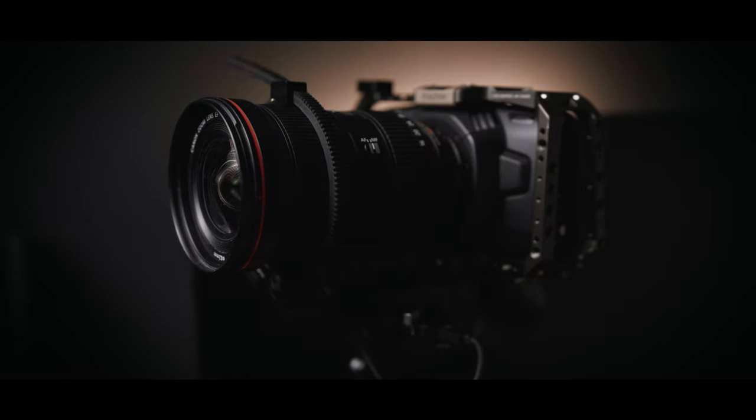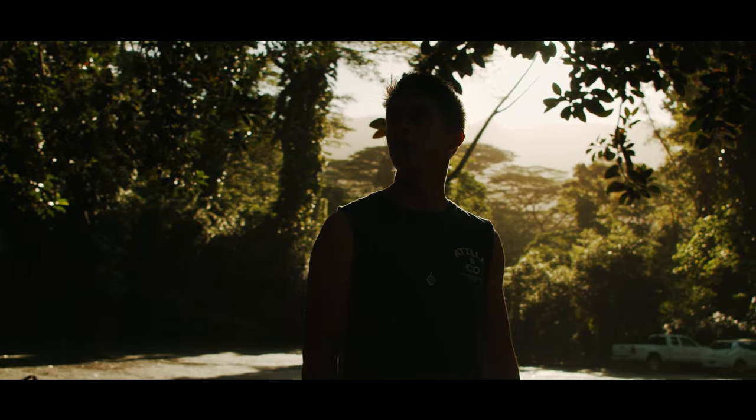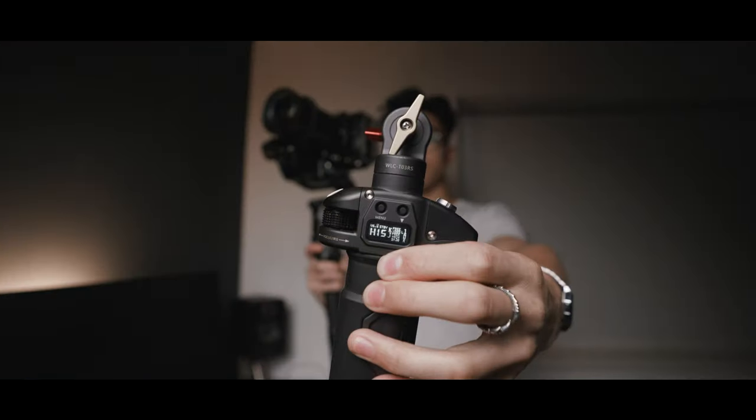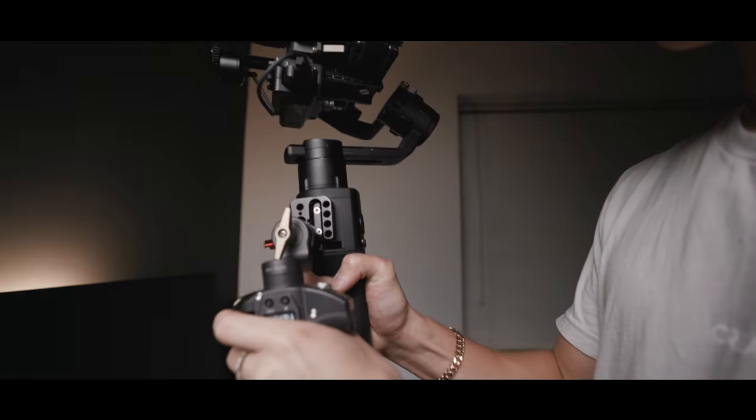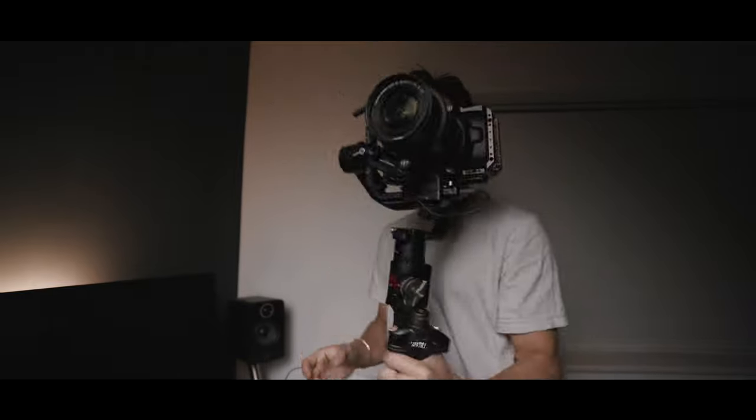On the front here we have a follow focus knob which wirelessly controls the follow focus system at the top. The reason I have a follow focus handle is that this camera does not have autofocus, so when you're moving on the gimbal and changing distance to your subject, you need to focus. I love that it's attached to a NATO rail - just loosen the little red dial and it comes straight off, easy for packing or if I need someone else to follow focus wirelessly.